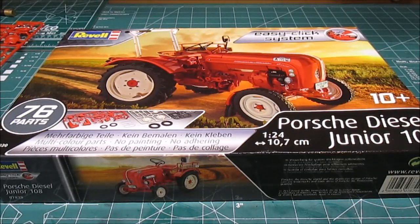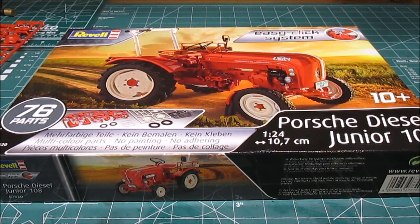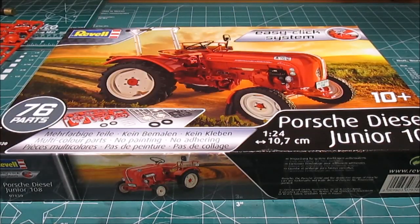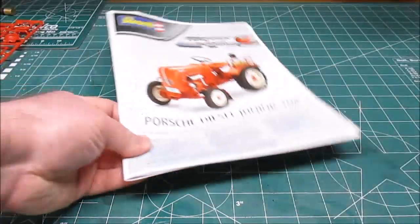Hey, welcome back to the workshop. Today we're going to be taking a look at Revell Germany's brand spanking new for 2017 Porsche Diesel Junior 108 tractor in 1/24th scale. It's got 76 parts. You can see it's going to make a beautiful agricultural tractor, and it's supposed to be part of their easy click system, like a snap tight here in the US. So let's start taking a look at everything that's in the box.